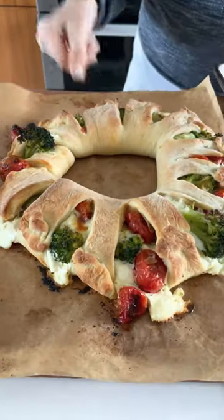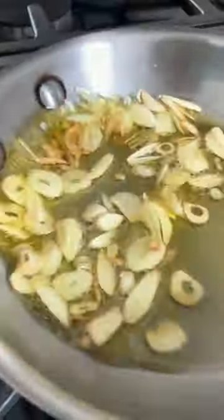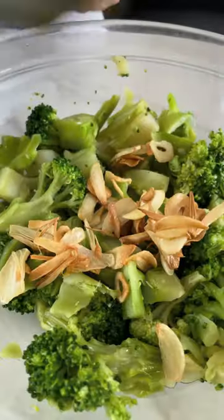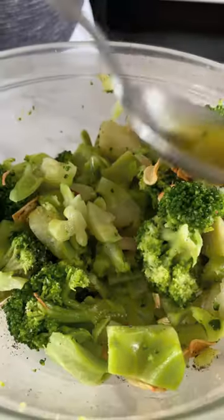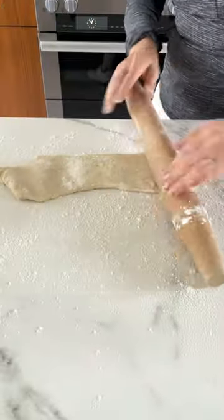This broccoli and tomato stromboli wreath is easier than it looks. Start off by sautéing some garlic in olive oil, and then I like to use frozen broccoli in this because it's so much easier — just defrost it and toss it with that garlic oil, and add a little salt and pepper.